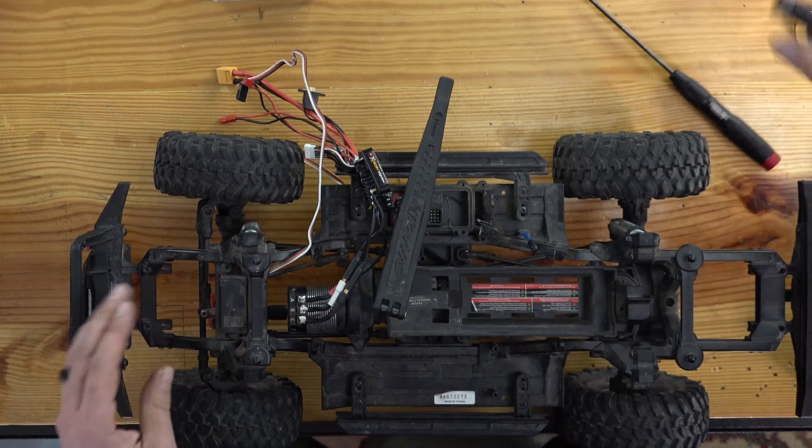Let me know in the comments if you did replace your TRX-4 servo — what servo did you go with? There are a lot of options out there these days and I want to know what is popular. I am choosing the 650 in this particular build even though it is a beast of a servo, because the steering is quite stout in the TRX-4 and I think it can handle it.